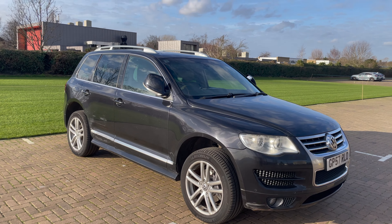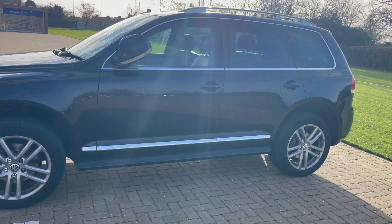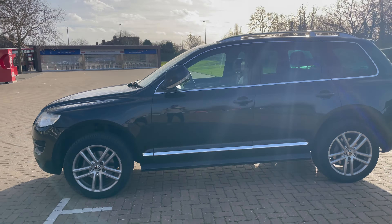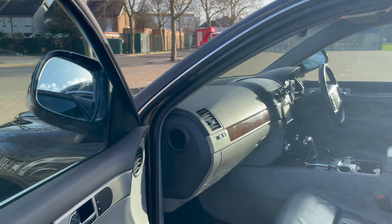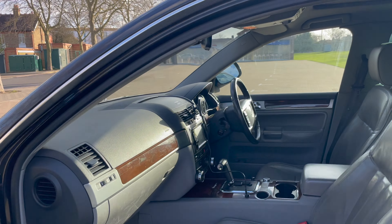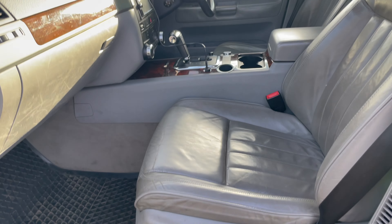One cool thing about this car is it shares the same chassis as the Porsche Cayenne, from around 2004 to 2007. They look quite similar, and that's because they have the same chassis. In some ways this is essentially a budget Porsche Cayenne, which is pretty cool. That's what VWs are — they're really good value always.